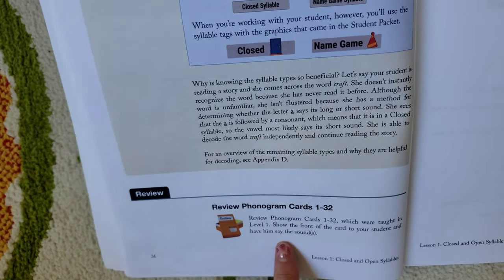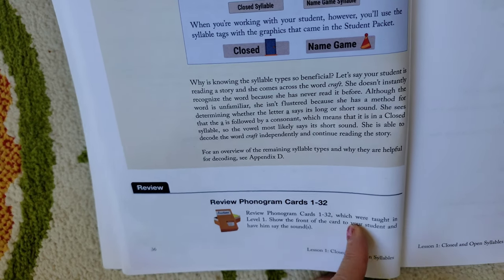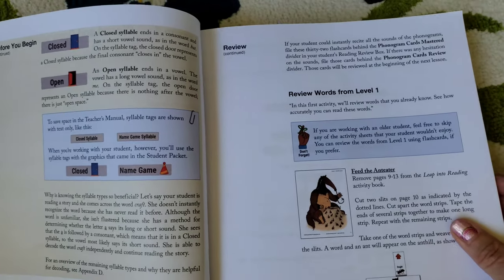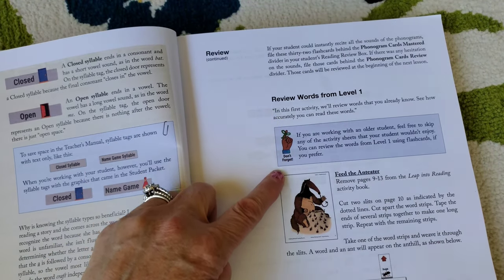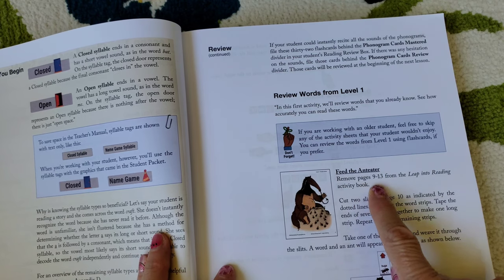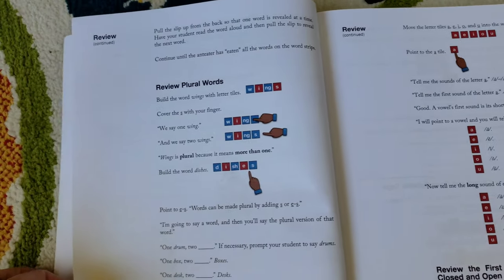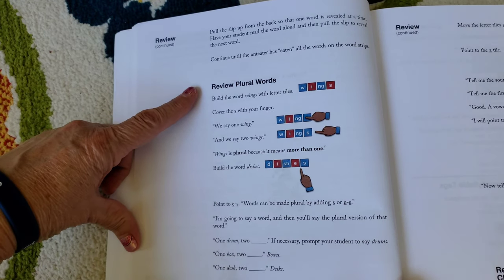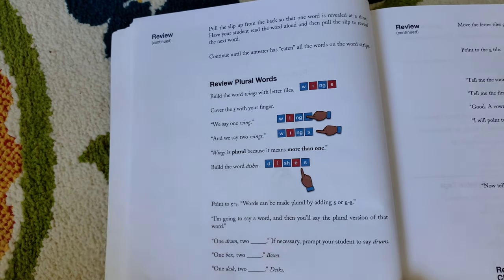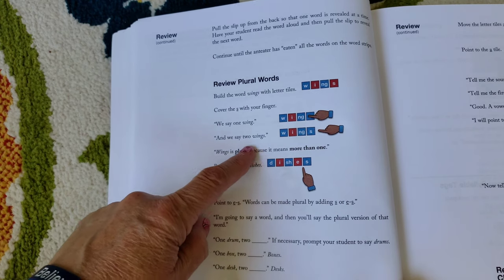At the very bottom it says review phonogram cards 1 through 32 — those are the phonogram cards you'll work on with your child. In later lessons they also give you word cards. It'll say review words from Level 1, and then it tells you what activity to do: 'Feed the Ante Reader.' Remove pages 9 through 13 from your Leap Into Reading activity book. It's so easy — it tells you exactly what to do, and it's so bright and colorful. It also gives you a review of plural words, and you'll use your whiteboard with all your magnetic letter tiles for an interactive activity, putting words on the whiteboard for your child to read.